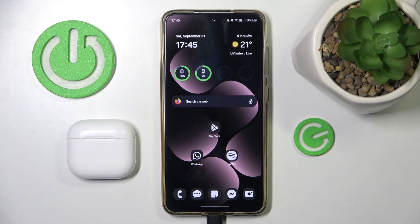Hi everyone, welcome. Today I'm gonna show you how you can easily pair your AirPods 4 with your Android phone. Let's get started.